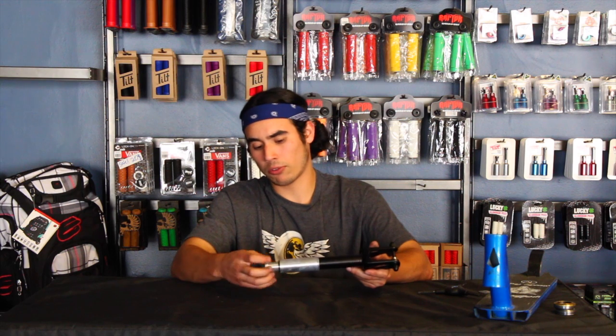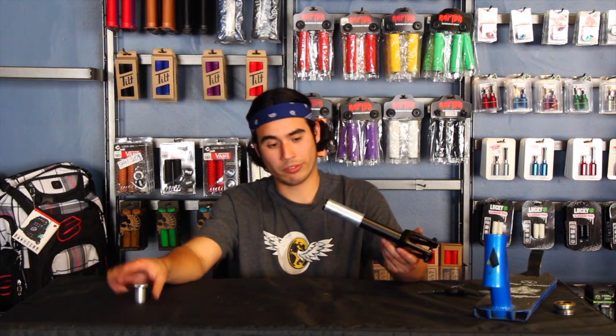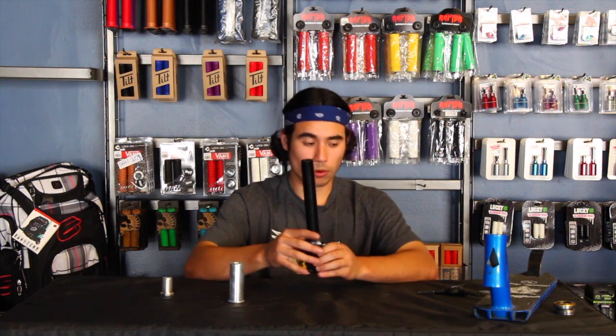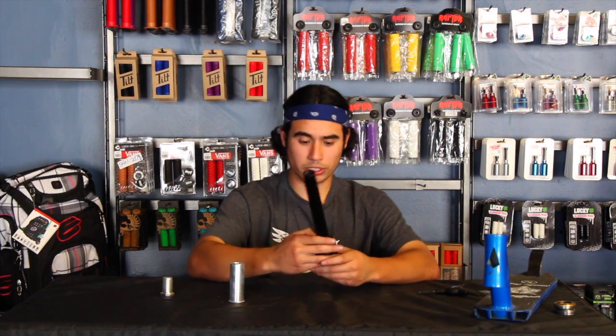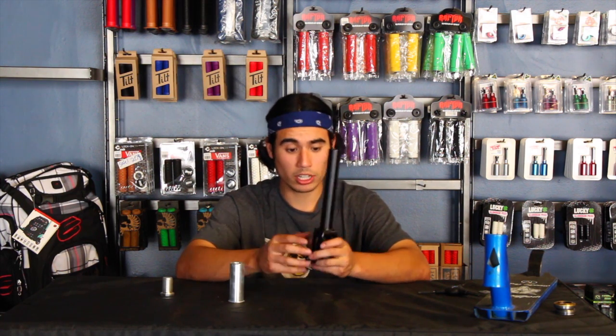Normally on any other fork you'd either have a built-in thread which you just thread in, or you'll have a star nut hit into it, and that requires a five millimeter bolt. In this case it's just the fork tube and a top cap that has built-in threads on it. This fork in particular doesn't have a built-in crown race — it's pretty much a flat bottom and doesn't have a taper to it, so we're definitely going to have to put on a crown race before we install it.